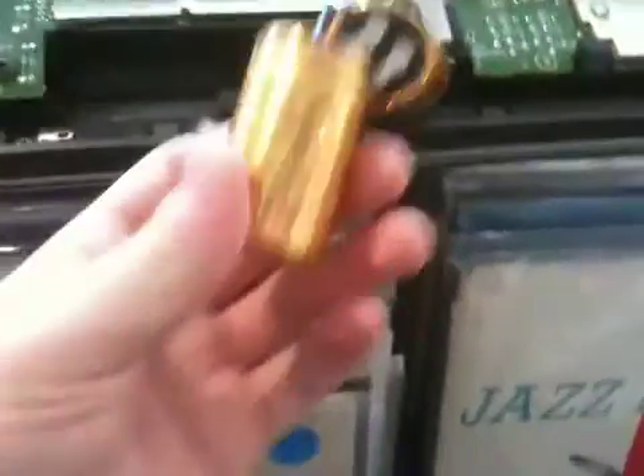Hello YouTube, we're back with these damn caps again. I thought we had to open these up to measure them, so I thought I'd show you the caps themselves.